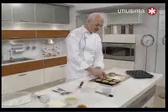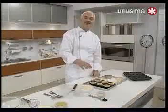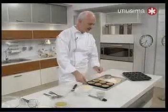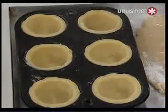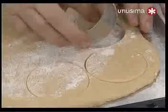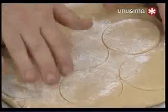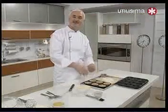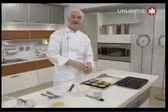Esto es la masa frola clásica, o cualquier tipo de masa de tart, que tenga cierta cantidad de polvo leudante para que después se inflen y queden bien gorditos. Rellenamos moldes de muffins y después cortamos las tapitas que van al interior. Hace muchos años aprendí una receta de pasticciotti a la que la masa le agregaban un poco de oporto, así que podrían agregarle un poquitito de oporto a la masa frola.